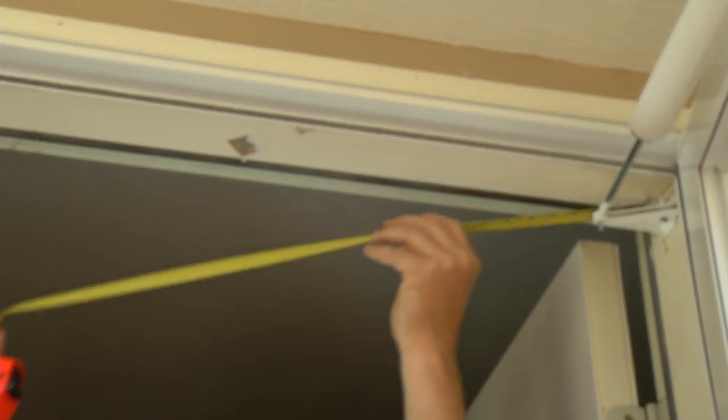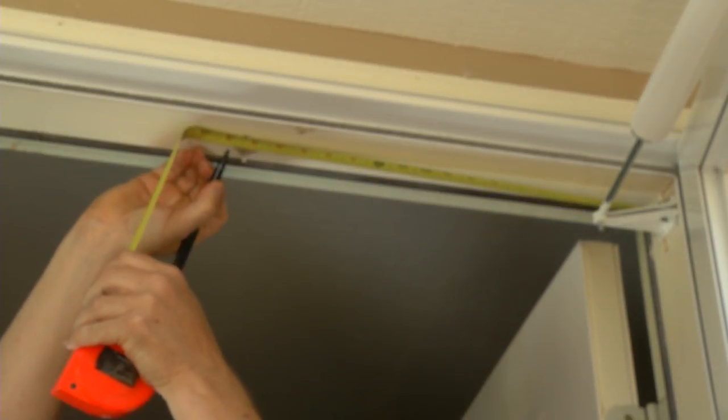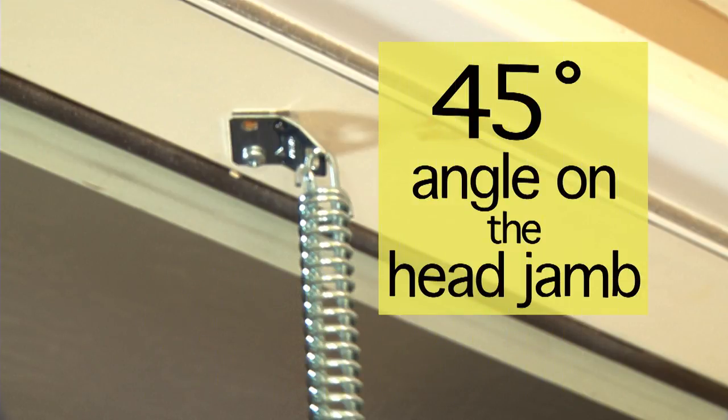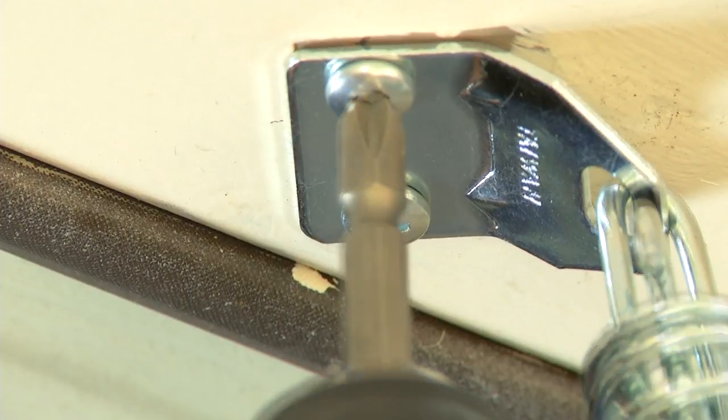On the head jamb, measure 18 inches from the hinge side of the door and make a mark. Place the bracket on the spring end of the safety chain. Mount the bracket to the door head jamb at the 18 inch mark from the hinge side of the door. Note: mount this bracket at approximately a 45 degree angle on the head jamb. Fasten the bracket to the door head jamb using the two short screws.